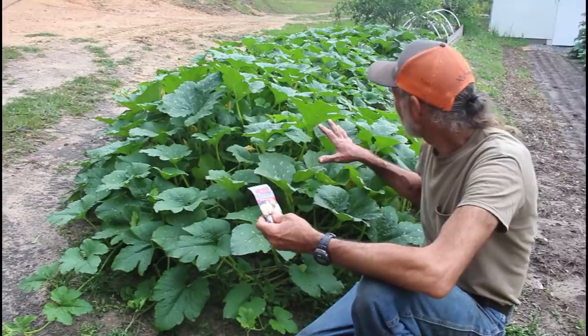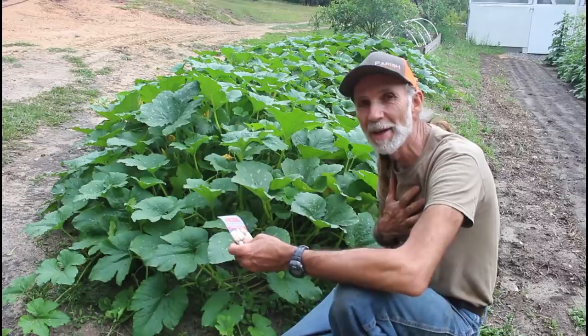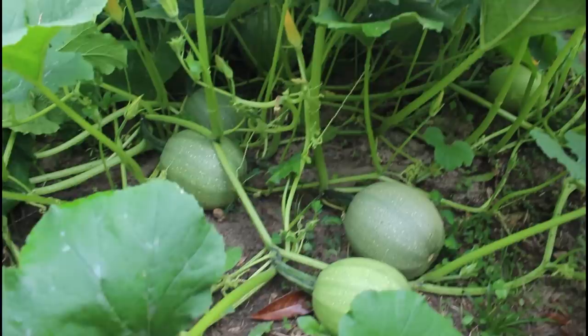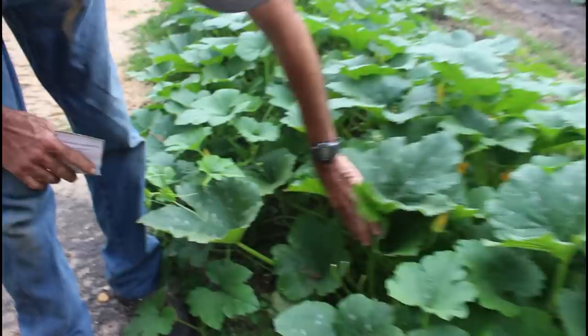I want you to just look at this — five plants right here. Literally five plants, and everything you see behind me. But what amazes me is what's below the plant. Look in here — you see that? Everywhere you look in this plant, that's the way it is. If I pull the leaves back over here, there's two right back there. It doesn't matter where I pull these leaves back — there's these spaghetti squashes.